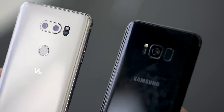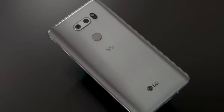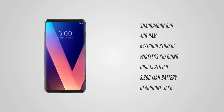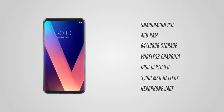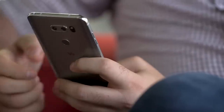The V30's bezels are very minimal. It's got an 82% screen-to-body ratio, and it's also got every important spec checked off: Snapdragon 835, 4 gigs of RAM, wireless charging, water resistance, and a headphone jack with a quad DAC that audiophiles will love. LG has also gotten rid of that awkward and gimmicky second screen that was on the V20, and I say good riddance to that.